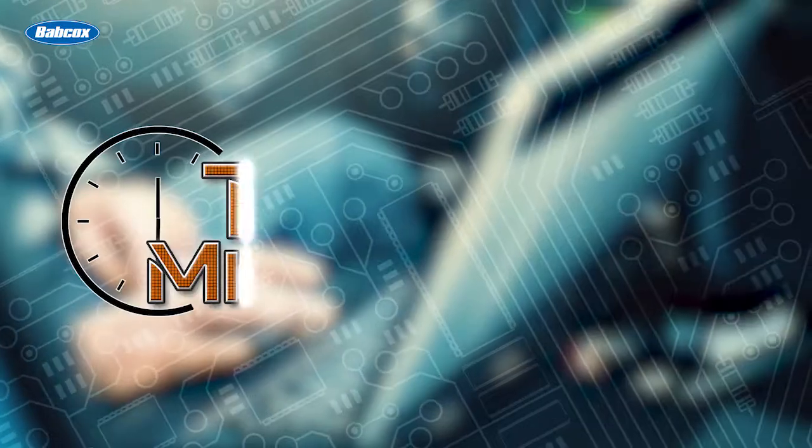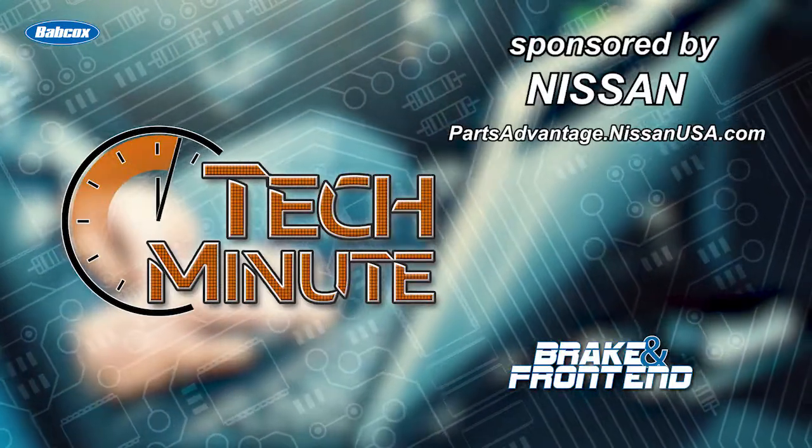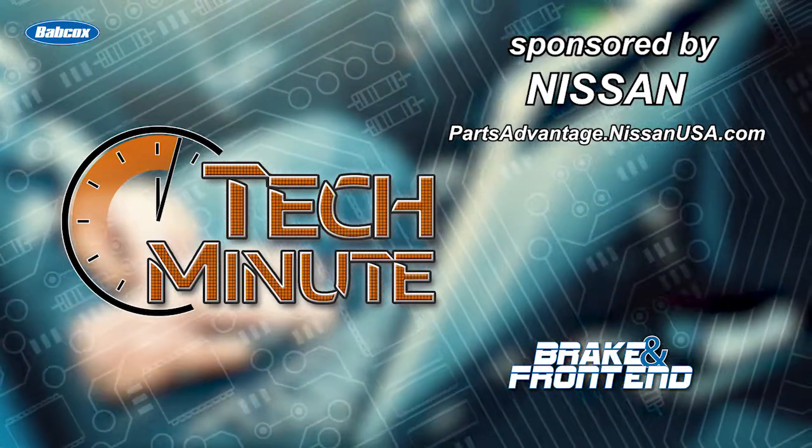I'm Andrew Markell. Thank you very much for having me. I'll see you next time.